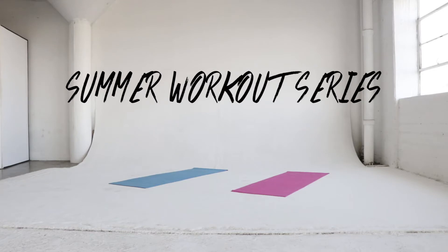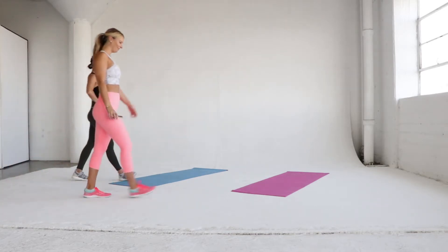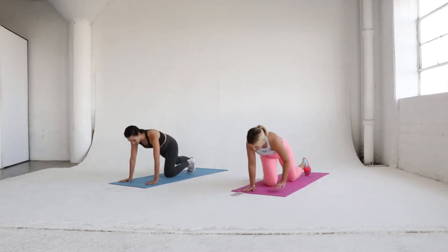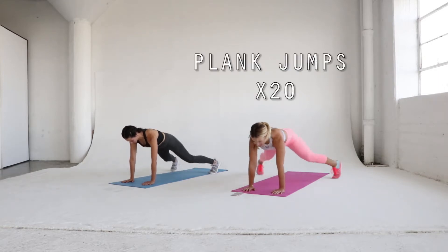Hey guys, I'm back with my best friend Asia Dang for week 11 of the summer workout series and we've got a great upper body workout for you. Hopefully you've been keeping up with the workouts because we only have one week left in this series. All right, let's get started.